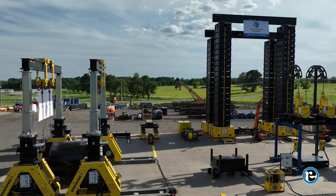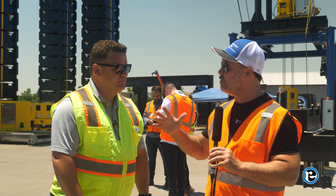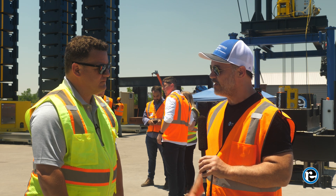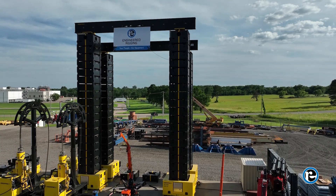When it comes to an out-of-the-box, step-by-step process for any one of these machines, we need to talk to the expert — Mike, Vice President over at Engineered Rigging. Today we're talking JS500. Tell me about it.